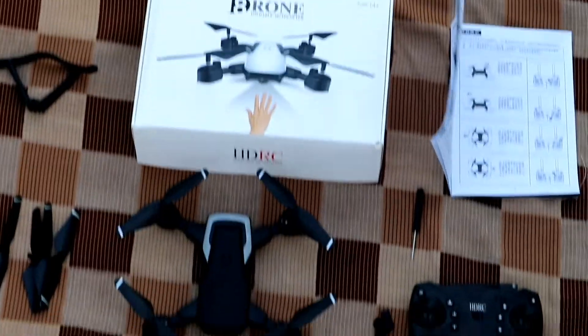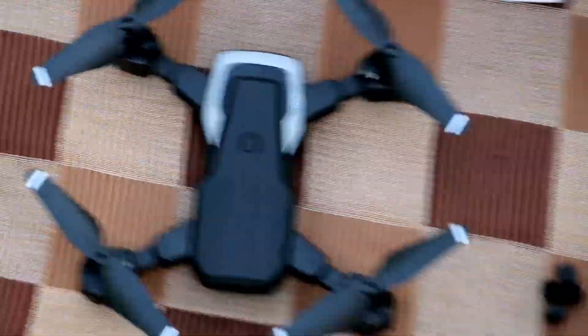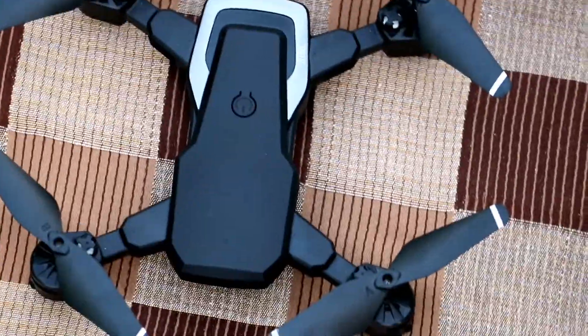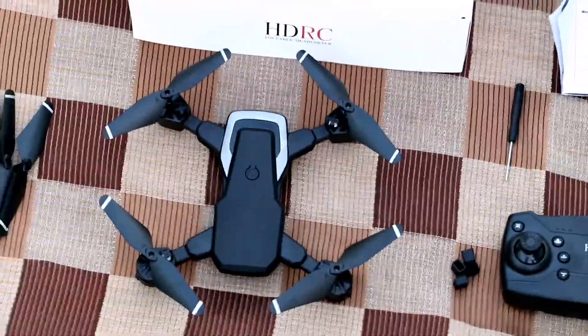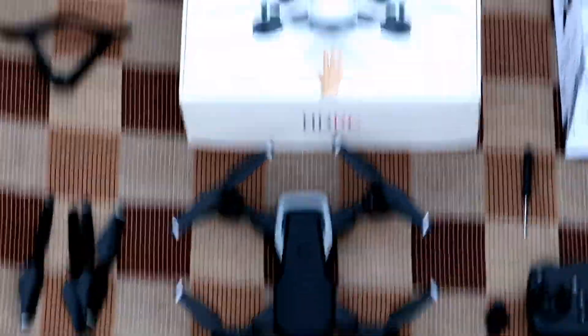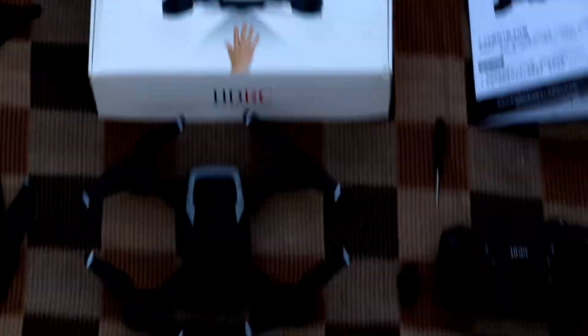Now we are going to take a look at the camera. They have to look at the image. We have a nice camera on this drone.